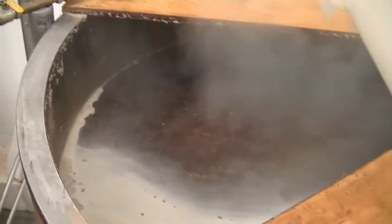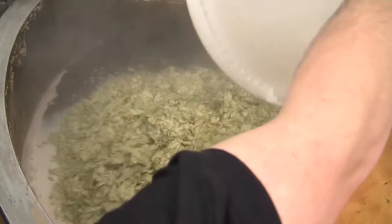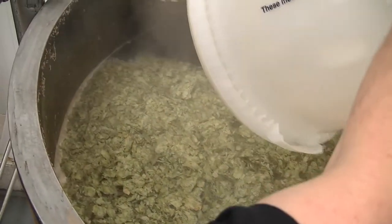Okay, these are the Challenger hops now, going into the boil. I'm actually doing it myself. There we go. That's it. Make sure they're all in there — don't want to lose any of them lovely hops.